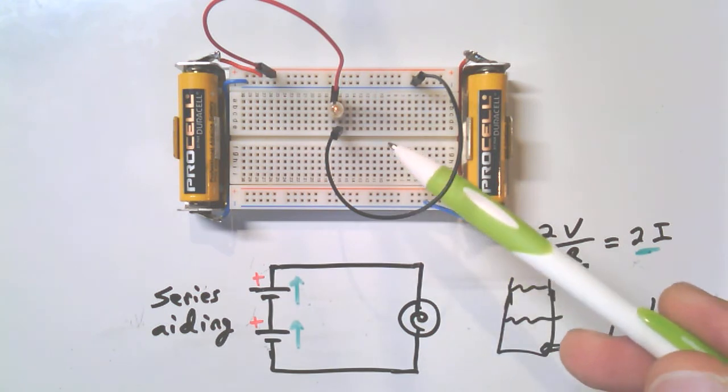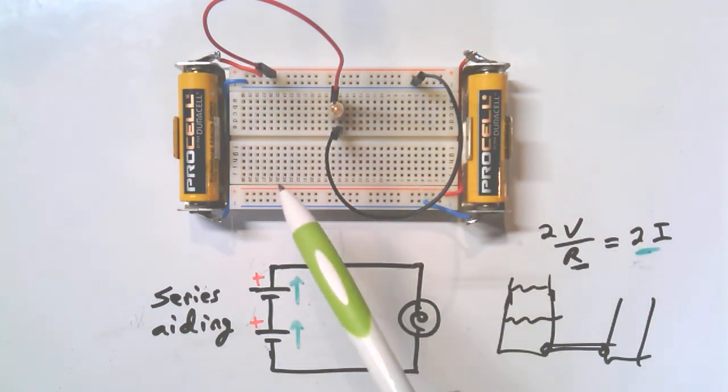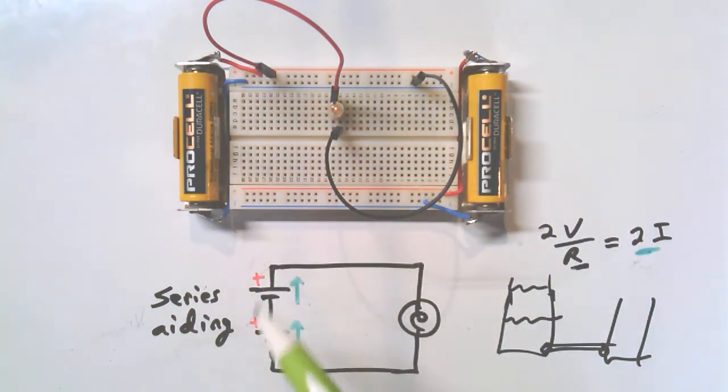Sometimes you have to reverse-engineer something and make a drawing from a circuit, but nine times out of ten it's the other way. When you try to create a circuit, create it with pencil and paper, take a step back, and ask: does this make sense? I can see both batteries are pushing in the same direction, and there's a path through the lamp, so I like it.